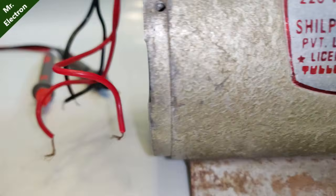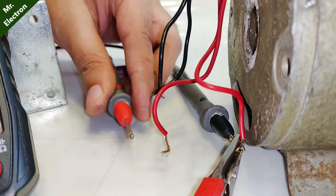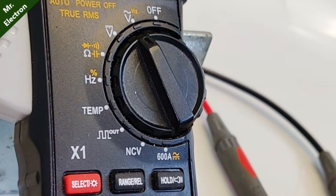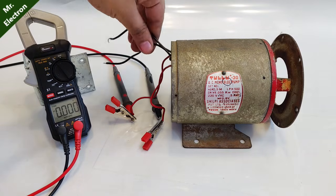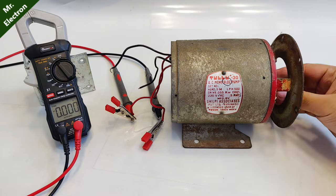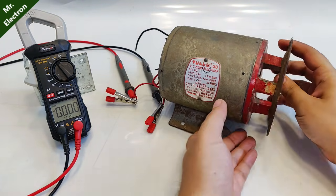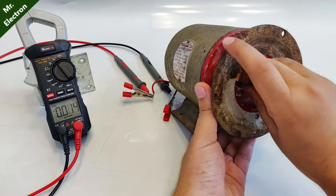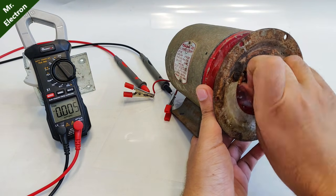I'm connecting the meter terminals to the main running winding of the induction motor, which are the red ones. The meter is set to AC voltage measurement mode. The starter windings are not connected anywhere — they are just left open. Now I'm going to run the shaft and it is generating very little voltage, somewhere around 0.07 volts.